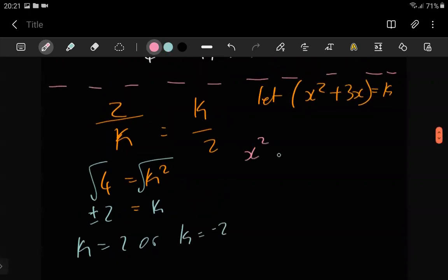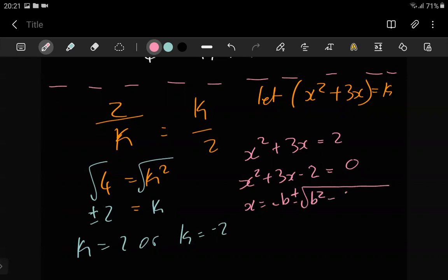So k equals 2 or k equals negative 2. For the k equals 2 case: x squared plus 3x equals 2. We can answer this using the quadratic formula or by factorizing. One and two — no, that won't work because one and two give you three, and the signs don't work out. So let's use the quadratic formula: negative b plus or minus the square root of b squared minus 4ac, all over 2a.